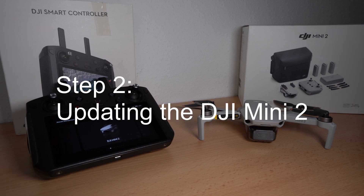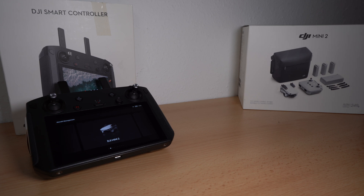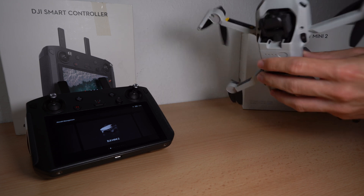Now we can focus on Step 2: Updating the DJI Mini 2. Open up the wings and disable the gimbal protection, and make some space because the rotors will move a bit.